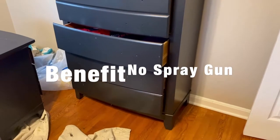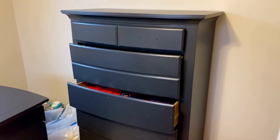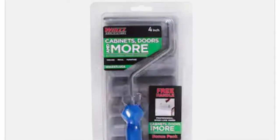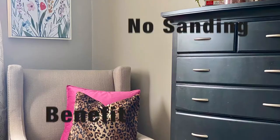Number four, no need to use a spray gun, and brush strokes are not an issue. I do recommend, however, that you use something like the WizFlock Cabinets and Doors Paint Roller. It gives a flawless finish.